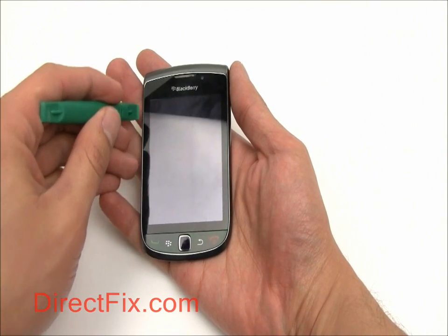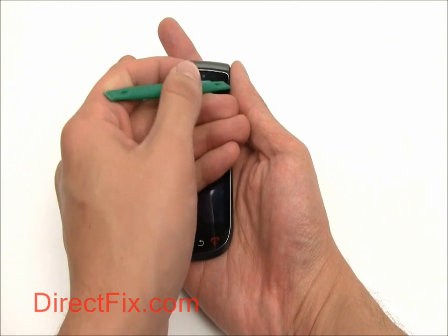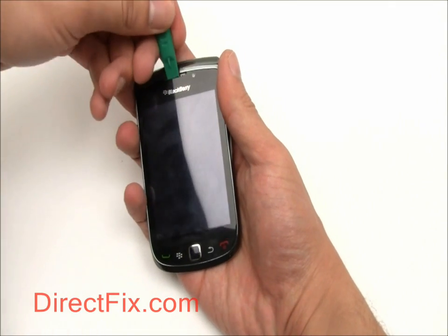Now we're going to remove the touch panel. Be careful — this is glass and very fragile. Put your case opener tool right where the ear speaker is and gently pry up.